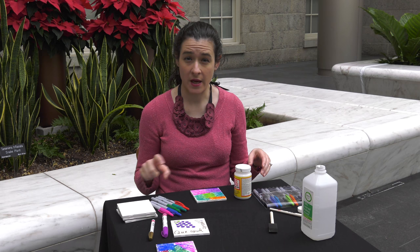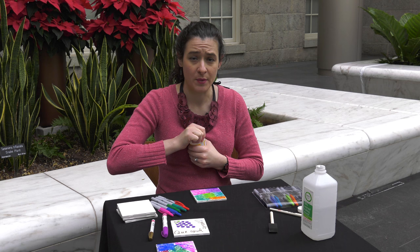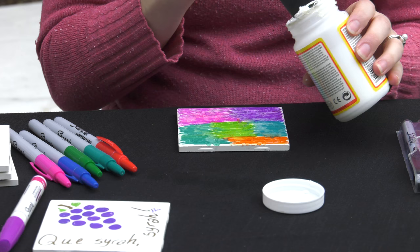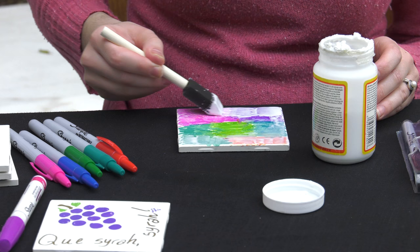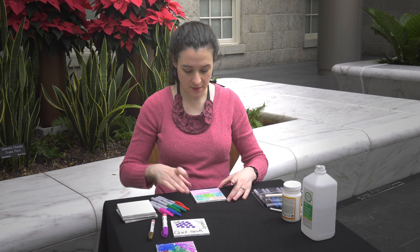I'm going to use some Mod Podge. You can also use a spray adhesive — that works really well and really quickly. With the Mod Podge, you want to be careful because the brush on the marker can smear it a little bit, so you want to do this really, really gently. I'm just going to dip it in and get a lot on so I can really gently brush it over and try to touch it as little as possible — just really light — because we just want to seal it up. We don't want to smear any of our color. Now it's coated in Mod Podge and we just let it dry.